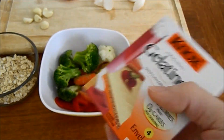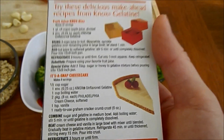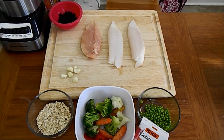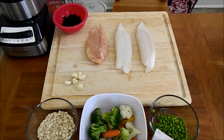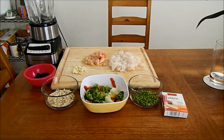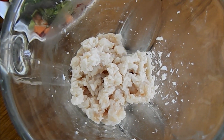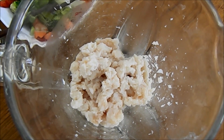The last ingredient you need is unflavored gelatin — one package is good for about two cups of food. You'll also need a blender. The first step is to chop up everything, especially the meats, to make blending easier. You can chop up the vegetables too if you want.